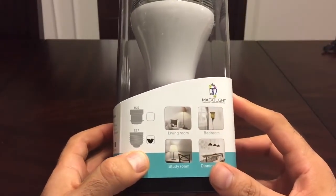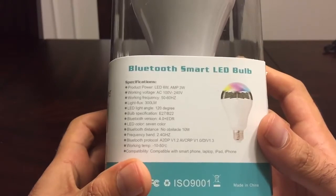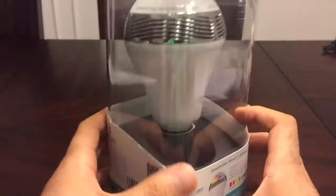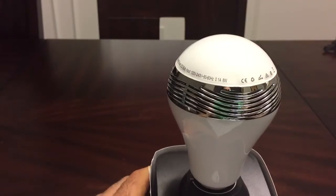A really decent speaker, actually. I was kind of surprised — I wasn't expecting something of such good quality as this one. Looking at the packaging, there are some specifications right on the back that give you some information. Pretty much this bulb can provide 16 million different colors — custom colors, anything you can imagine.